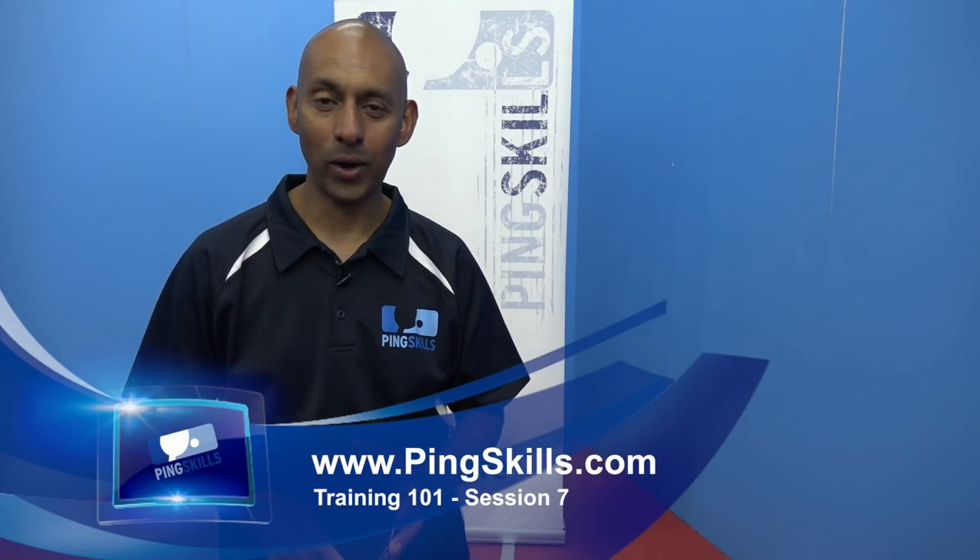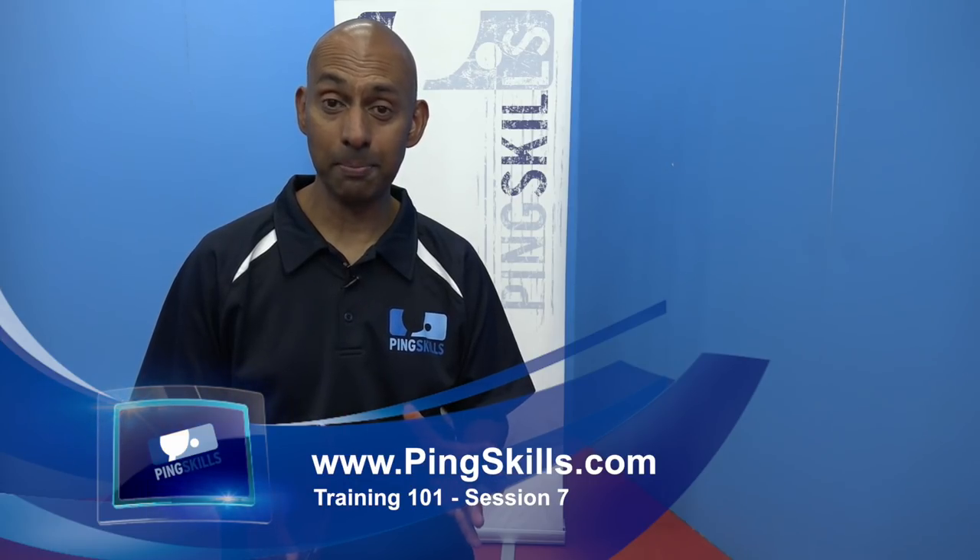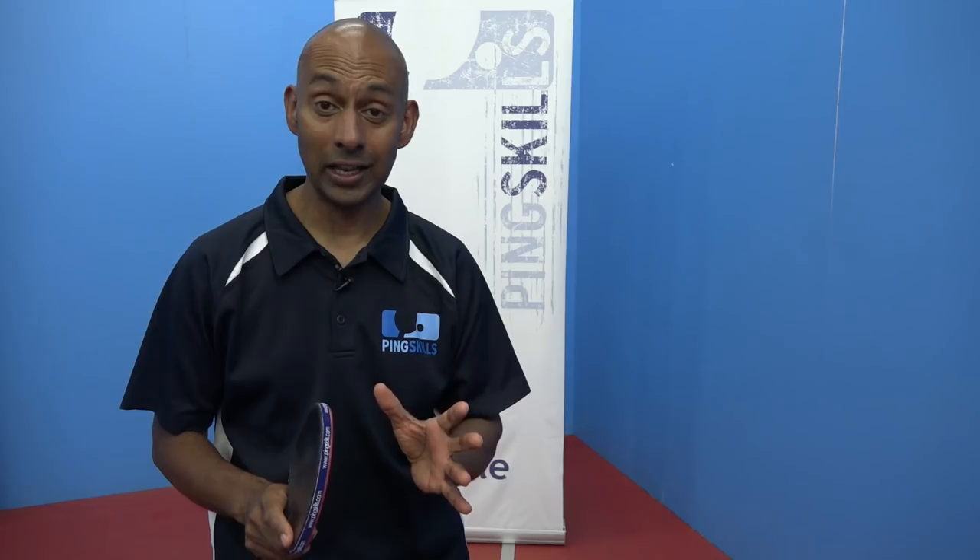Welcome to session 7 of Training 101. In this session we're going to review the forehand and backhand topspin strokes we did in session 6, but we're now also going to introduce you to another vital stroke in the game of table tennis, and that is the topspin off backspin.